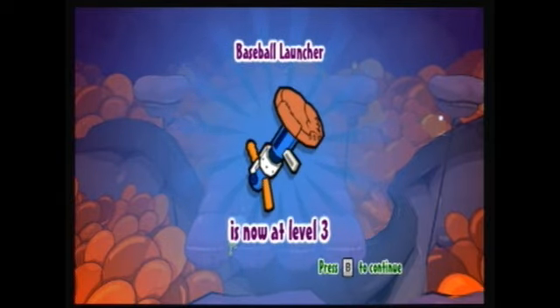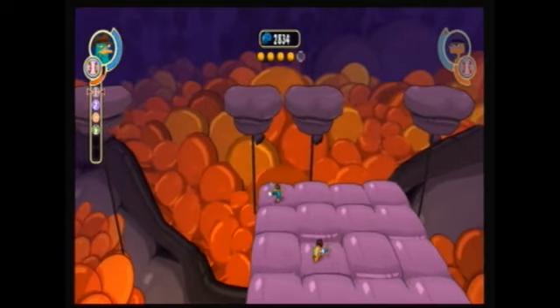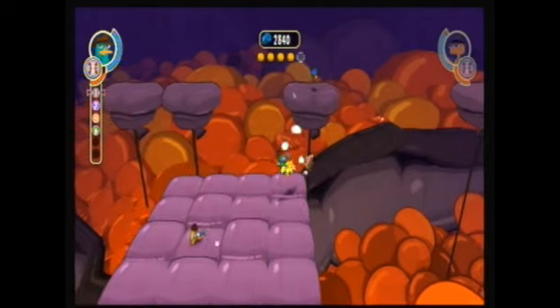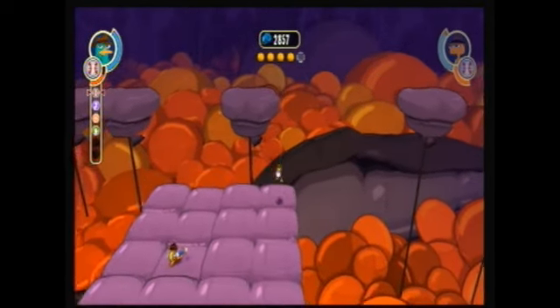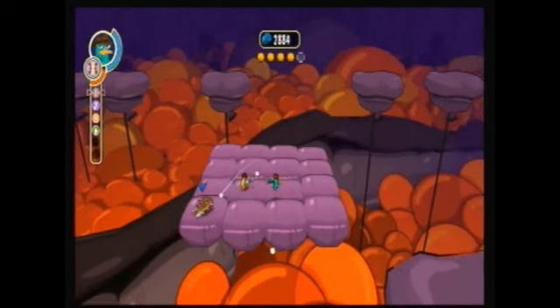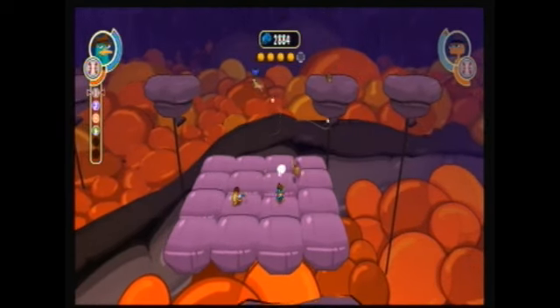And our baseball launcher is now at level three! Yay! I believe level five is the highest you can go, though I'm not entirely sure. And I believe when you level up, you can actually install more chips. So if you want to install more chips to make it do more damage or anything, just make sure you use it and level it up.